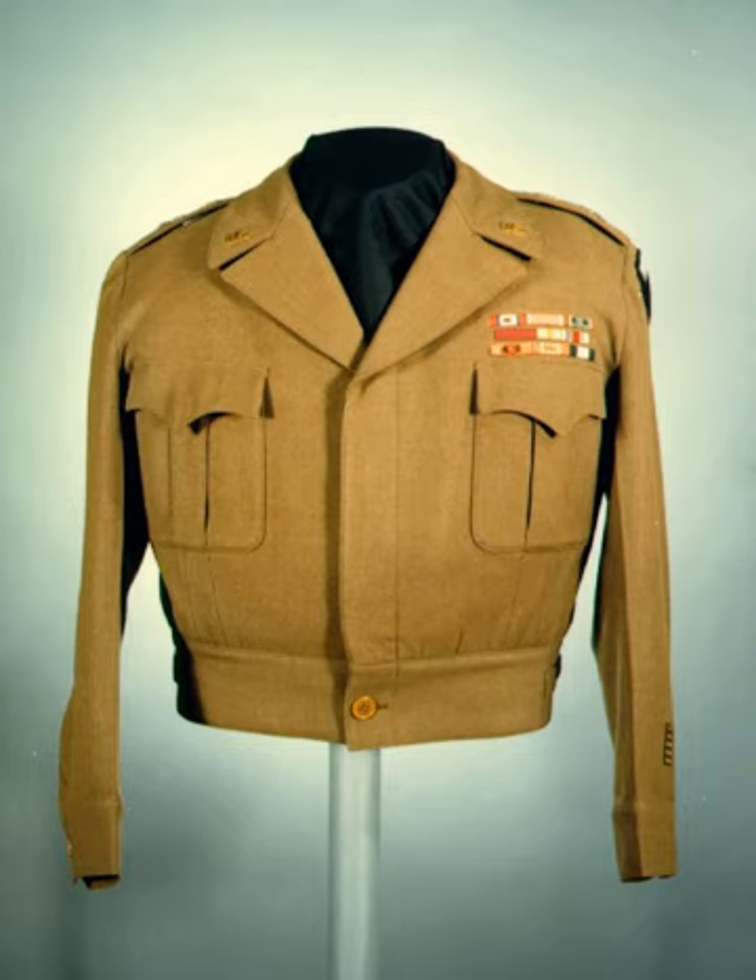The U.S. Army Class D or blue denim fatigue duty uniform was for wear during fatigue duties. It was composed of a denim jacket and trousers and a broad-brim denim hat. It was replaced by the herringbone twill uniform.